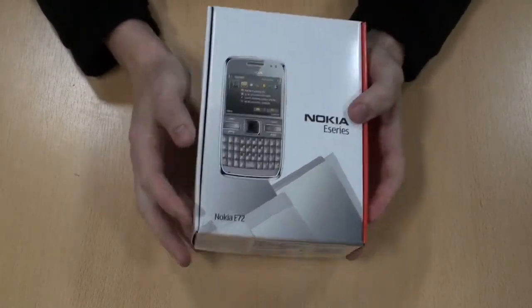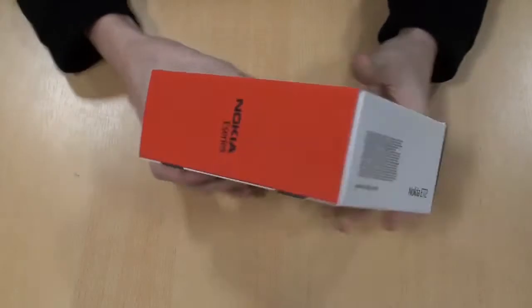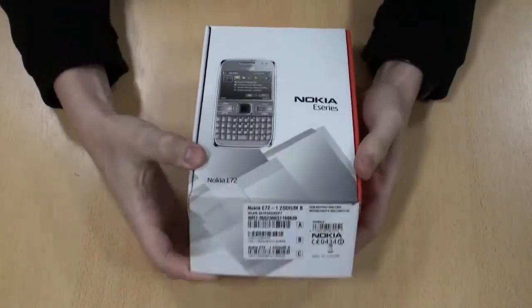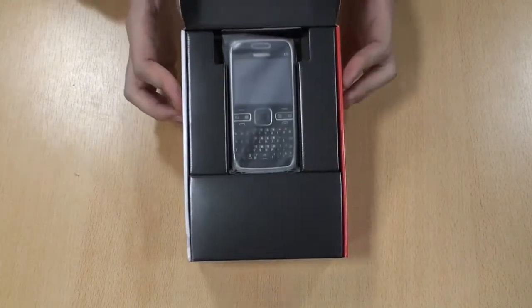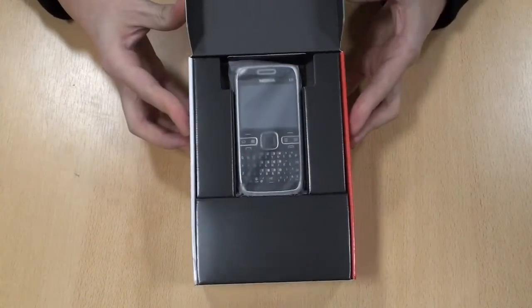This is the Nokia E72 in its box to begin with. It's held together at the bottom, and it's opening up — just all cardboard on this one.